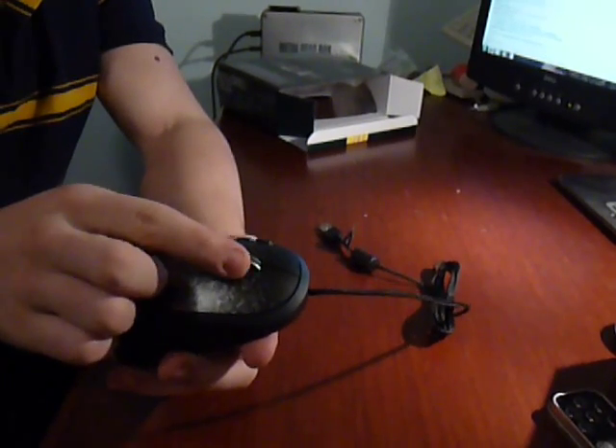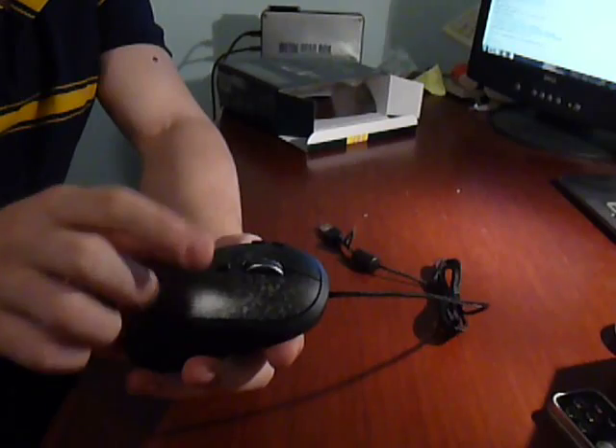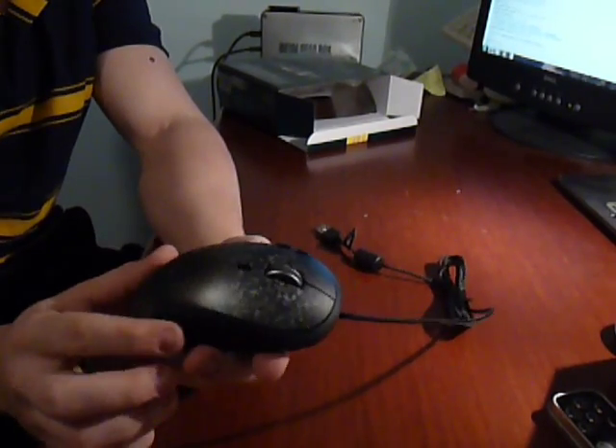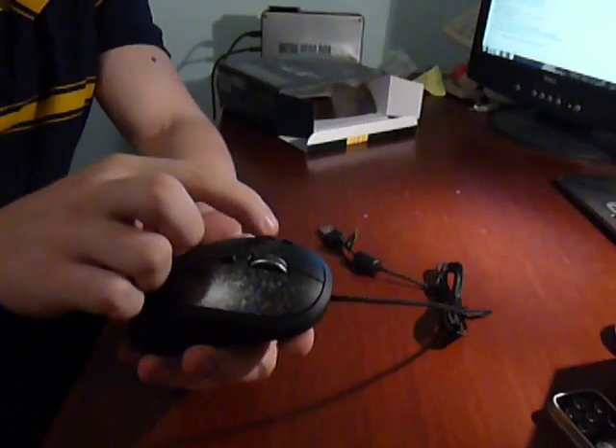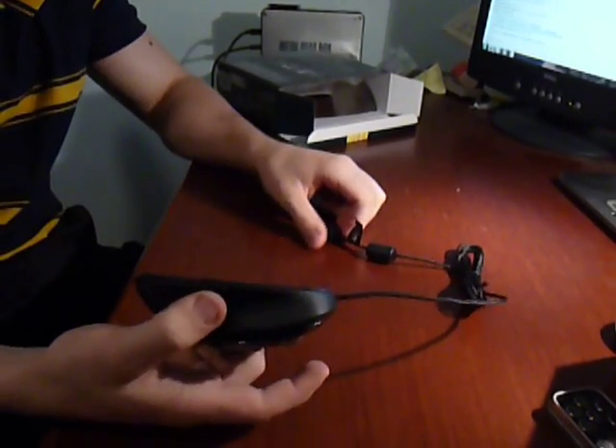The scroll wheel works like — you can click left and right. So how many buttons do we have? One, two, three, four, five, six, seven, eight, nine, ten. That's pretty good.